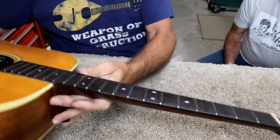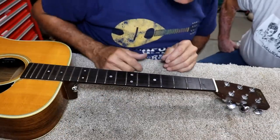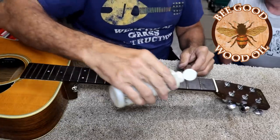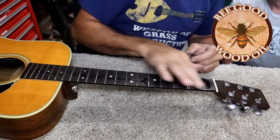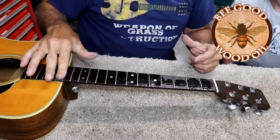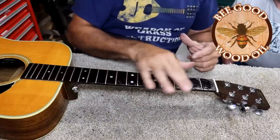Jim, what do you think about the shiny frets? It looks like it just came off the factory floor right there — probably better than the factory floor. They just look perfect. So now I'm going to get the Be Good oil on here. Be Good oil comes from Klingspor Woodworking, and it's a food-grade type of oil — you can even put it on salad bowls. It's non-toxic and eco-friendly.